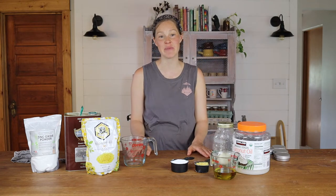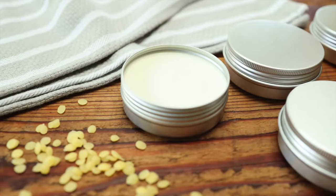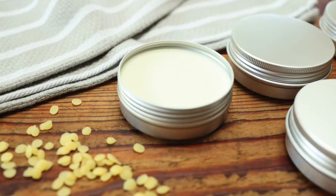Hey guys, this is Joelle from Scratch Farmstead, and today we are going to be making a do-it-yourself, completely natural, healthy, baby-friendly sunscreen.